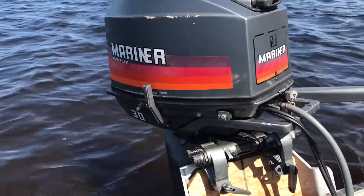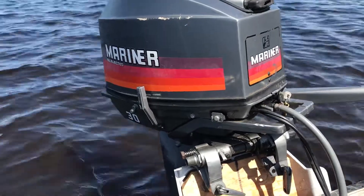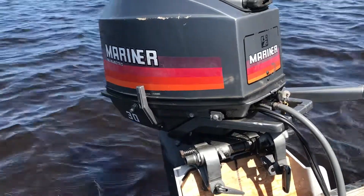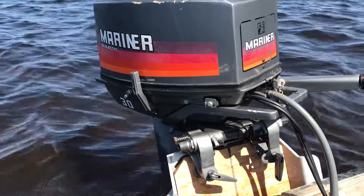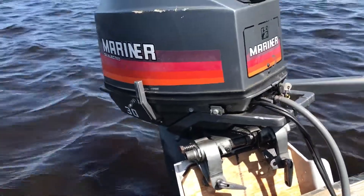This here is a 1987 Mariner 30. I went out with it this morning this summer. I used it a little bit, but I had some problems last year. I'm glad I got to it this spring.